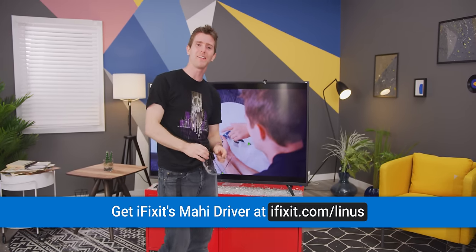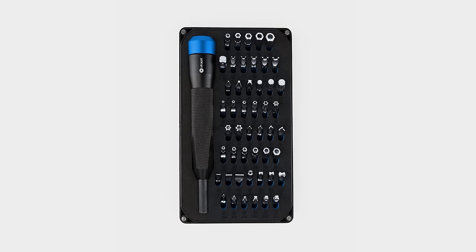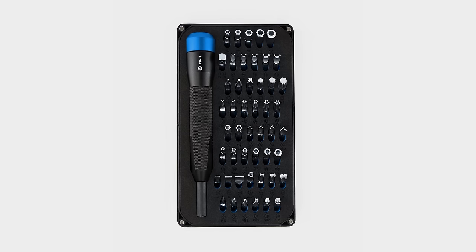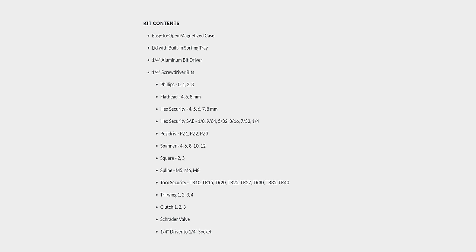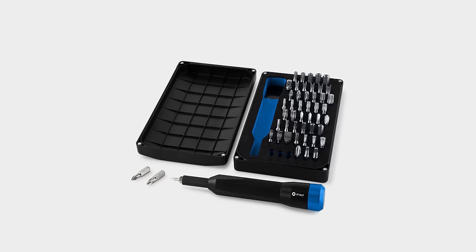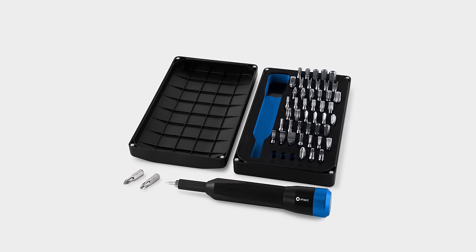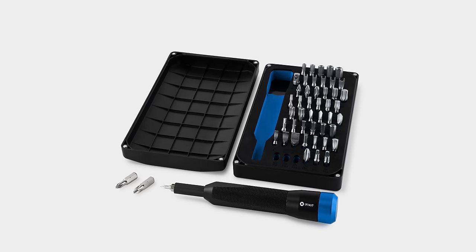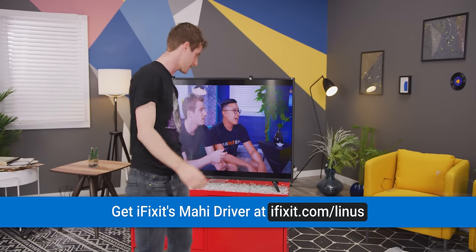This video is brought to you by iFixit. Their Mahi driver kit comes loaded with a hefty quarter-inch aluminum driver with a magnetic bit socket, a knurled handle for a no-slip textured grip, and a silky smooth swivel top. The driver pairs with 48 quarter-inch bits built to handle the toughest and torque-iest fasteners in any home or shop project. Every bit is held in a laser-cut foam case with a magnetized lid that doubles as a sorting tray. Visit iFixit.com/Linus to get your Mahi driver kit today.